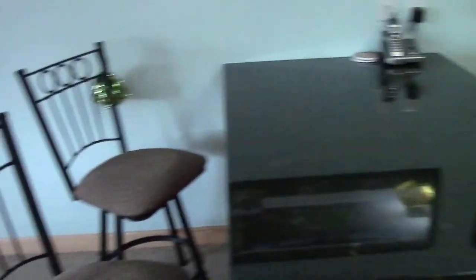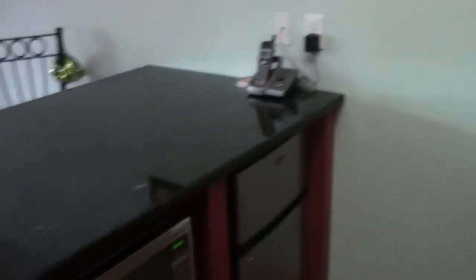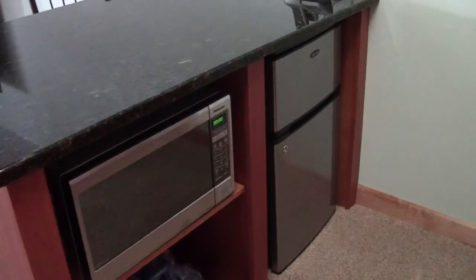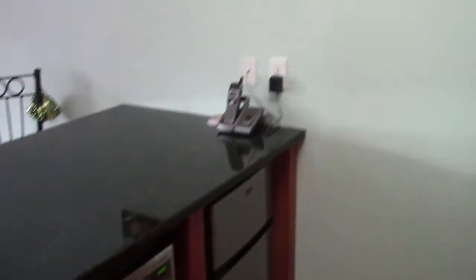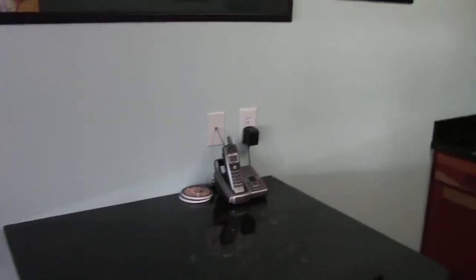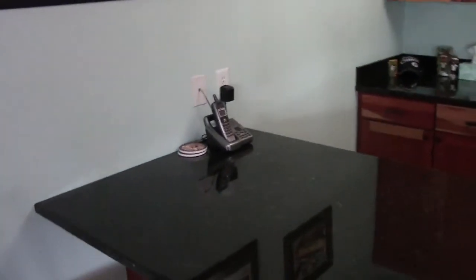We've got a countertop area here at the bar and some bar stools. The same thing is true if you have any refrigerators or microwaves underneath — you've got touch points there, so you have to remember to get those when you're disinfecting. And you can see we've got the phone there too — that's another touch point we've got to make sure we're cleaning and disinfecting.